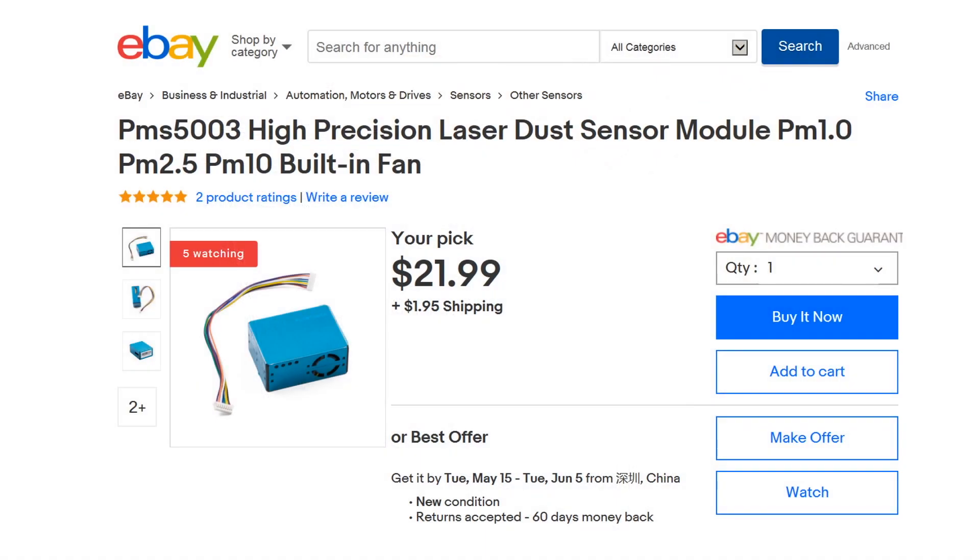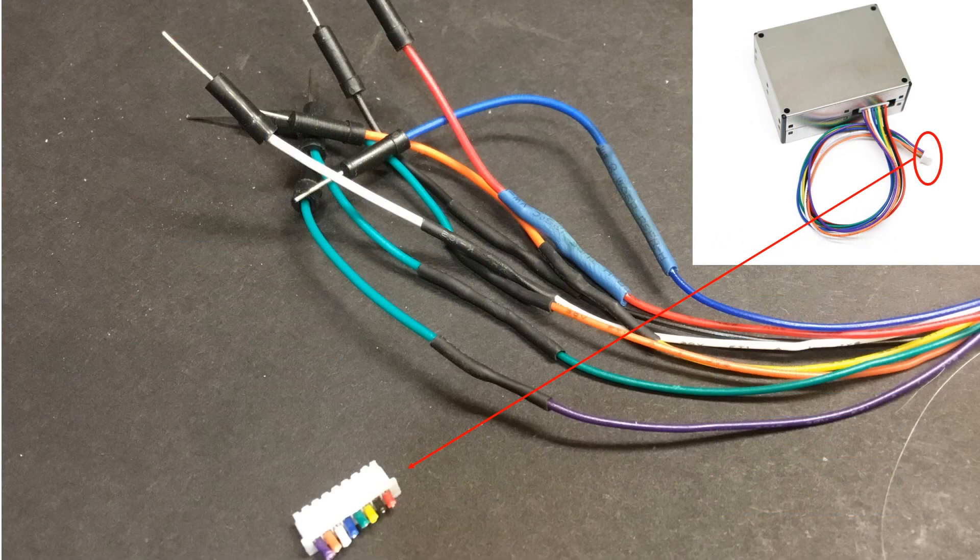However, if we're just interested in getting a general idea of air quality, or are interested in distributing a network of low-cost sensors for source characterization in an air shed, these could be very useful for citizen scientists or curious residents. A word of caution: if you purchase this sensor on eBay, you will have to cut the wire harness plug from the end and solder on your own wires with male headers to make this breadboard or Arduino friendly.